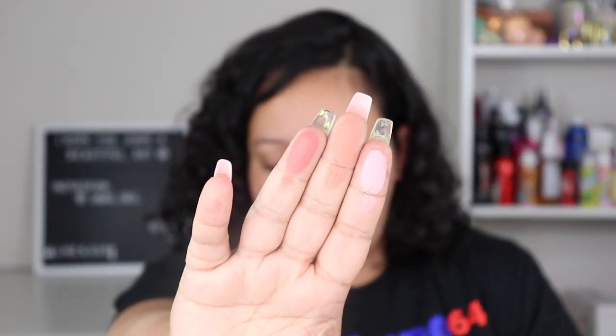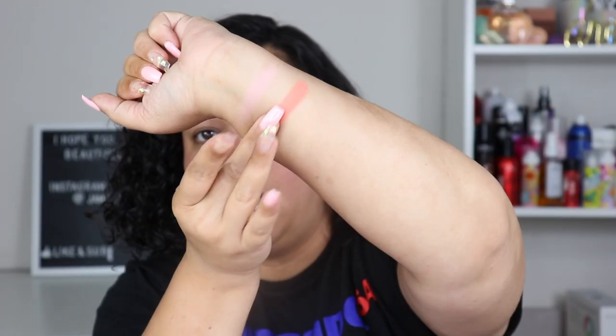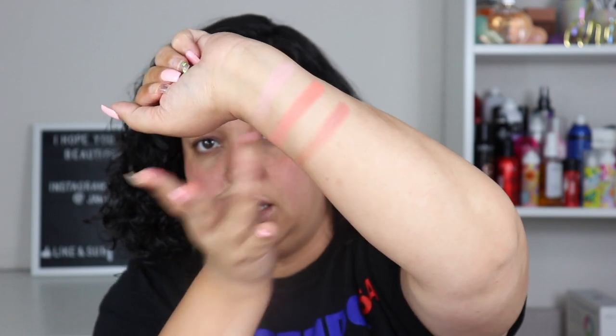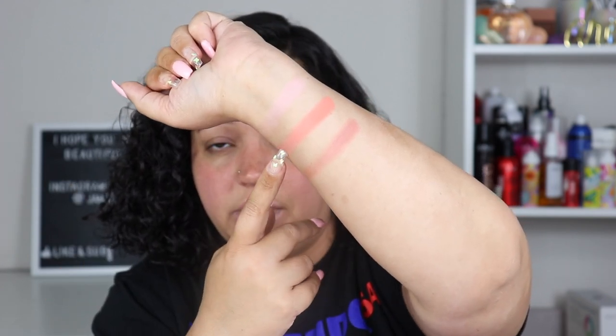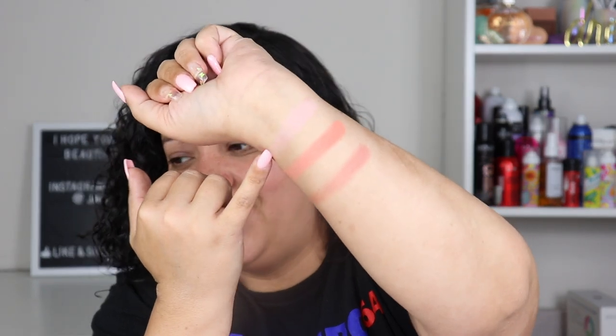I'm going to swatch them real quick. So that is Pink Moon, Twilight, and Spacey. Twilight actually swatched a little bit darker than I thought it would, and Spacey is going to be really good. Pink Moon is barely there on my skin tone — and this is the lighter part of my arm — so I don't think I can use that one, but Twilight and Spacey seem nice. I really enjoy these peachy-orangey-tone blushes.